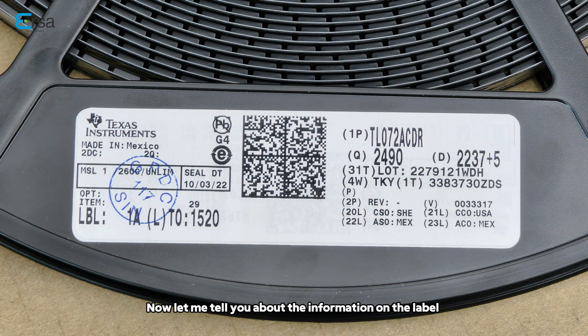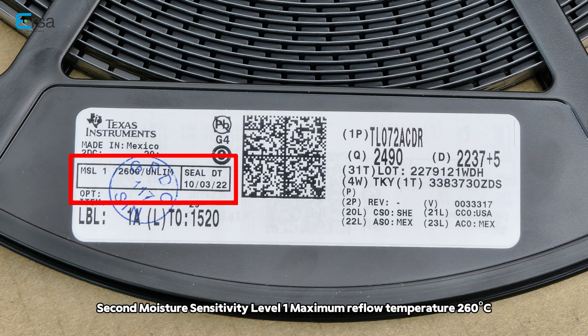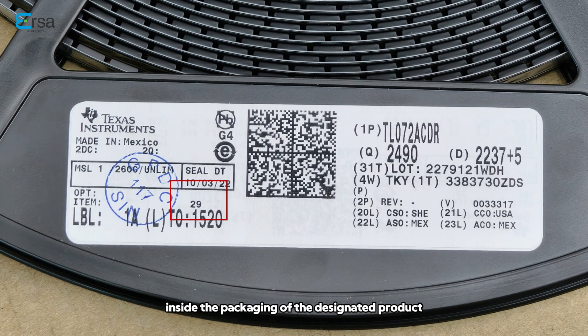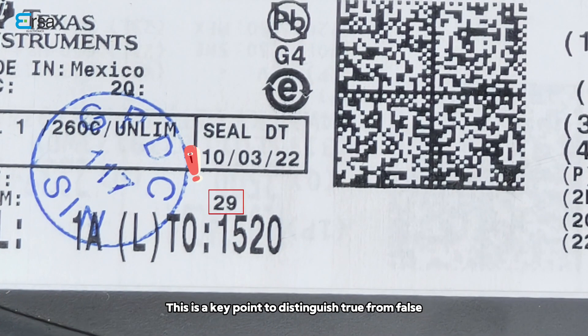Now let me tell you about the information on the label. First of all, we can see from this label that it is produced in Mexico. Second, moisture sensitivity level 1, maximum reflow temperature 260 degrees Celsius, and the maximum allowable floor life time. The date when the products were sealed, and this is the date code inside the package of the designated product. This is the key point to distinguish true from false.